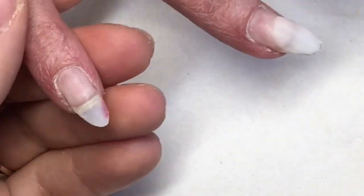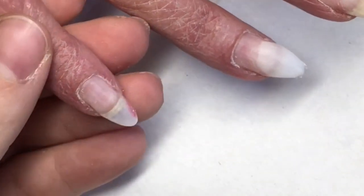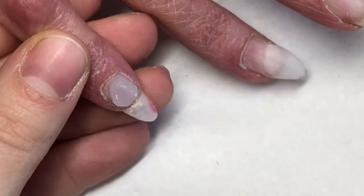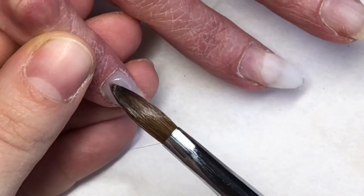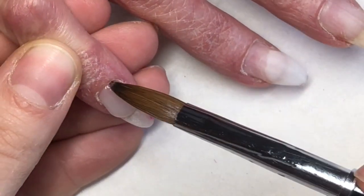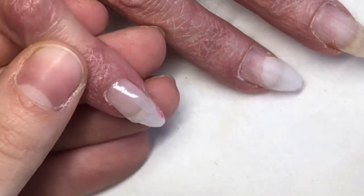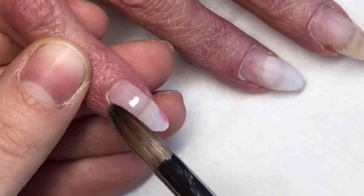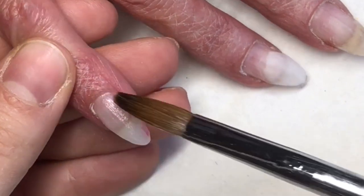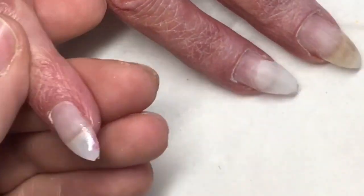Hey everyone, I hope you're all well. I've got the lovely client Pat in today. She is coming for a redesign, so I've taken back all of the previous design, shaped all the nails, filed and gone around the cuticle, got rid of all the debris, and gone in with my dehydrator and primer.